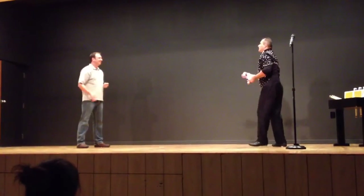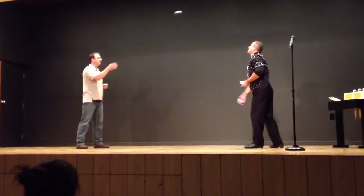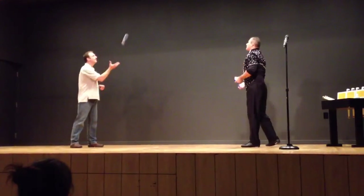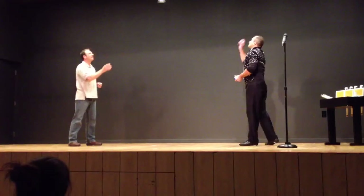Throw it back. Good. Now, what's going to happen next is I'm going to add another one. So you're going to throw it, I'm going to throw you one like that. This is just so we can get a nice little rhythm going. That's perfect, man. That's good.